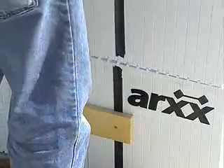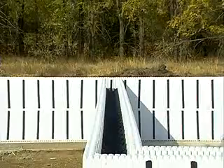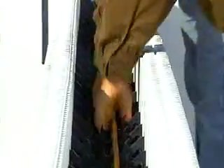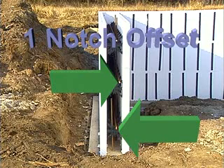As you go along, hit the top of each form firmly with the palm of your hand to seat the interlock with the forms below. Once the second course is in place, it's time to install more horizontal rebar. Install the second course rebar so that it is offset one notch from the rebar on the first course.